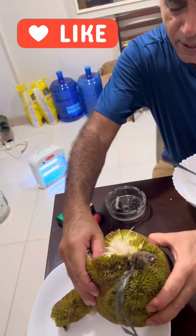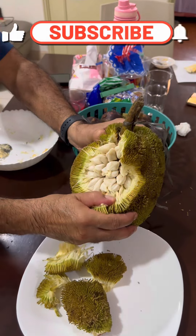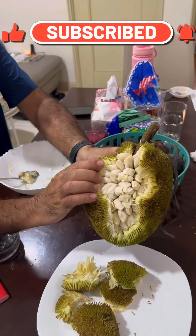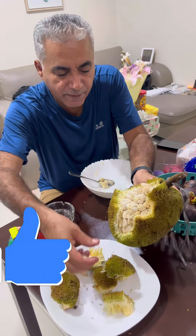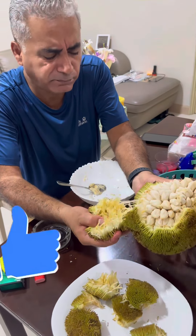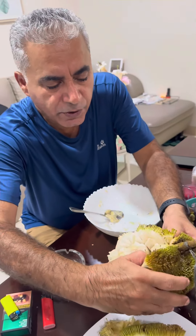Oh yeah, look at it — that's good, it is ripe. Look at it, man. It looks exactly like you know the aloe. Is it sweet? No, it's okay.